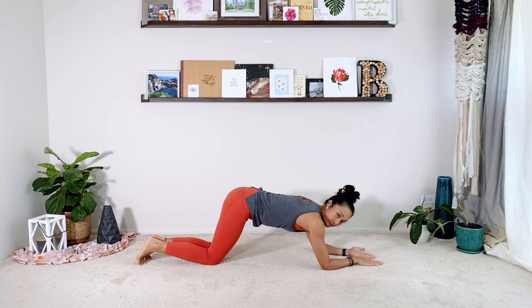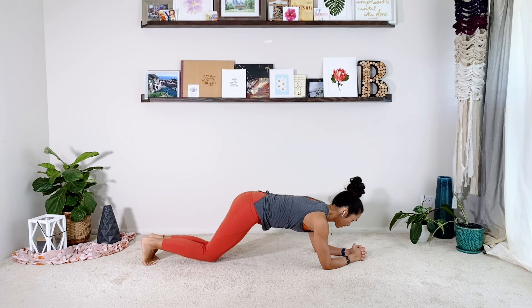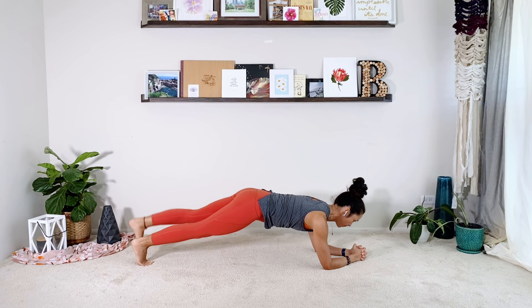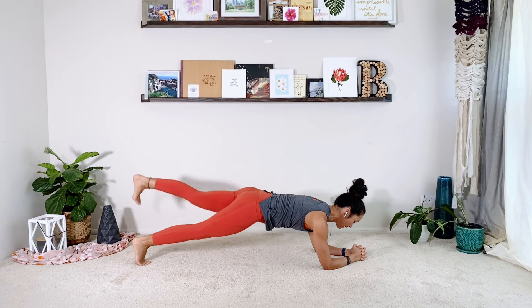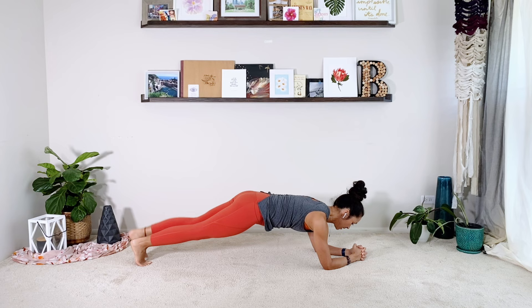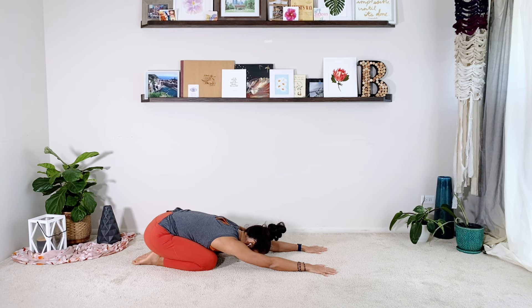We've been working on leg lifts on your tummy and in all fours position — we're going to try that here today. Find your full plank, baby lift up and switch. Two, three — the leg is straight — four, you're zipped up through the abs, five, you're squeezing your booty to lift the leg, seven, eight, nine, ten. And then relax. Press back into your child's pose, take a moment.